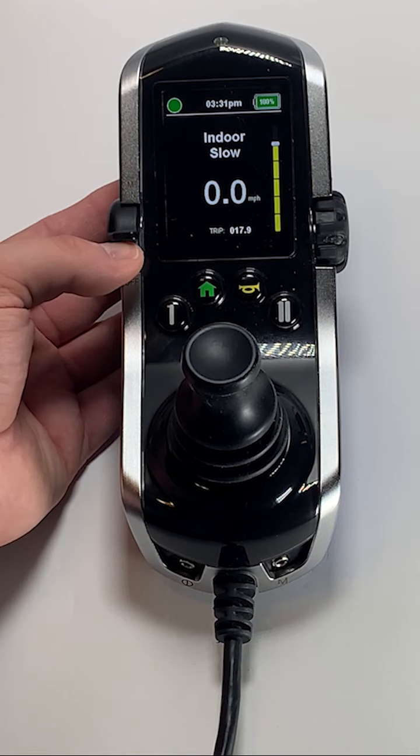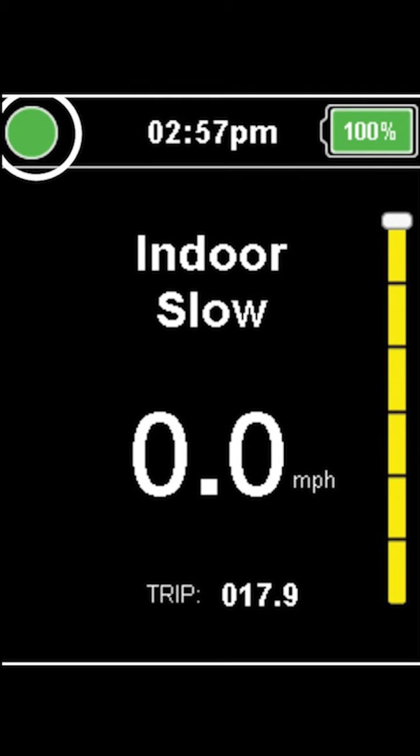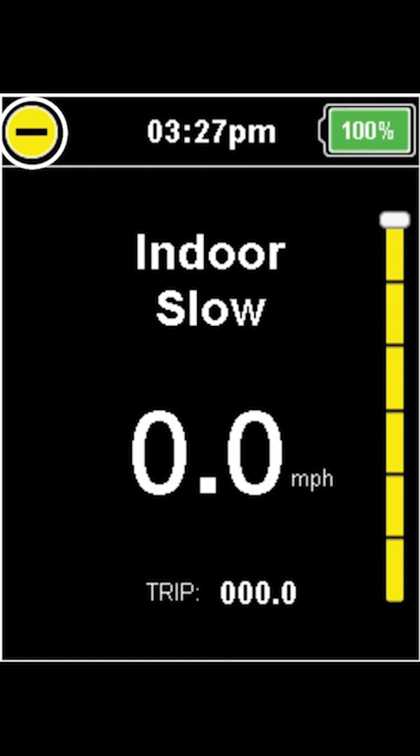Let's go over the information on the screen. On the top left corner of the hand control display, you will see a green circle. This circle will change colors to alert you of drive or function inhibits. A green circle means that your chair speed is full and not reduced and that you are able to drive up to the top speed offered on your chair. A yellow circle with a dash indicates a reduced speed restriction.